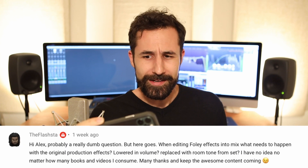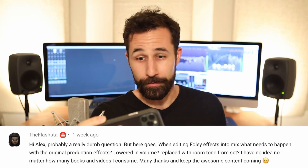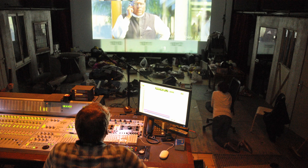Next question from Flashda: when editing Foley effects into a mix, what happens to the original production effects? Are they lowered in volume or replaced with room tone from set? That's a great question and it totally depends on how well the production audio from set is recorded. Standard operating procedure with Foley at the major level is pretty much every sound that could possibly be made is covered — every footstep is walked, every hand pat, every cup pickup, every coffee sip, every cigarette pull — everything is redone on a Foley stage to get that clarity and quality and give you a more cinematic and hyper-real experience.